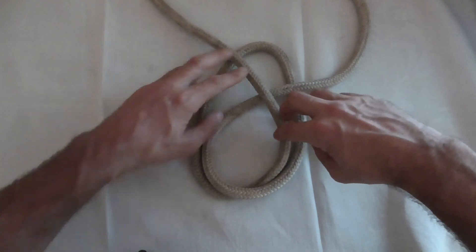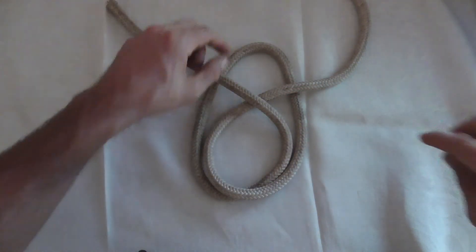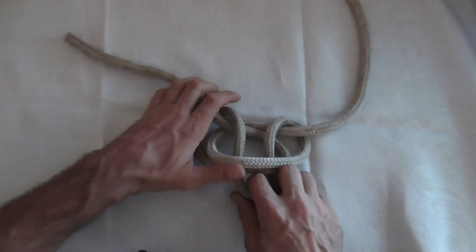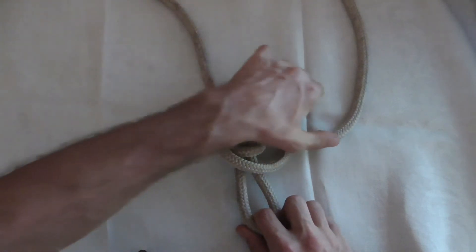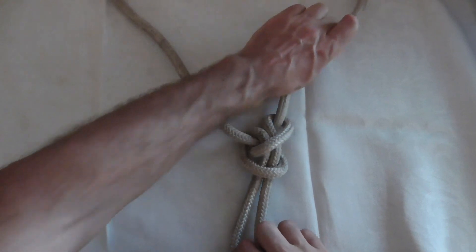Now what we want to do is take this bite and pull it through that loop. Pull it through and then tug on it and we should get the finished knot.